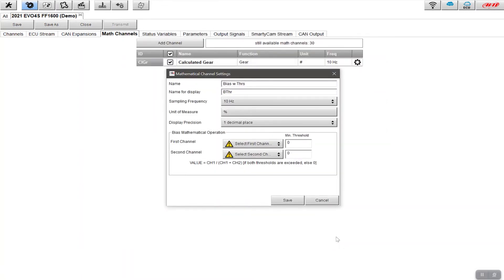For a brake bias setup in a Formula Ford using the sensors I have, 'bias with thresholds' is the variable I want. The calculation shows the percentage of bias towards one of the two channels — typically the front — showing what percentage of the braking force is being applied to the front brakes versus the rear. I'll click 'bias with thresholds' and click OK. I'm now given a configuration box. I can name this 'brake bias' and you could simplify it to just 'bias' if preferred.